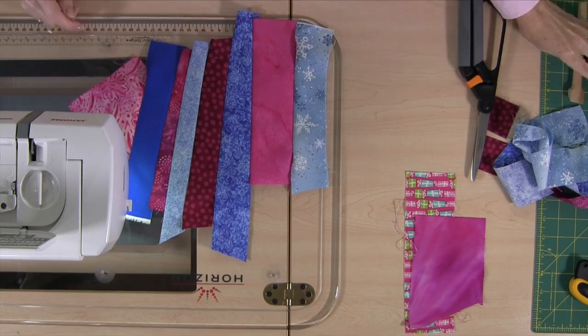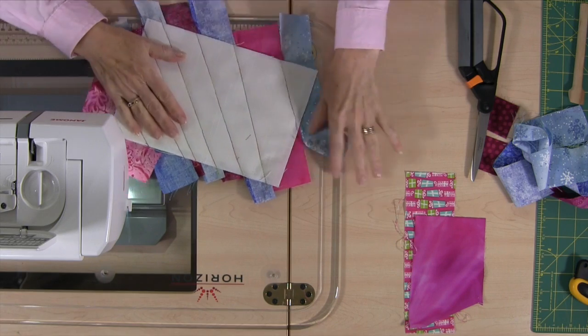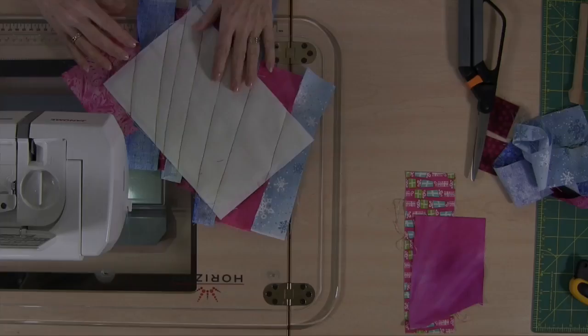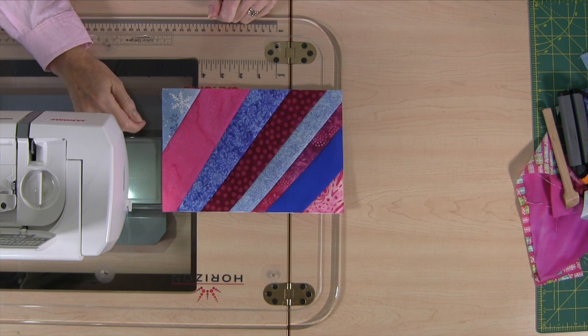Well, not quite gorgeous right now, but what I'm going to do is take it to my cutting board and trim all this off so you can see what it looks like. So here's the mug rug after it's been all trimmed. You can see how nice it looks — it's quite an improvement from all those pieces of fabric hanging off the edge. The only thing left to do on this one is to put a binding on it, so just do your regular binding method and it would be all finished.